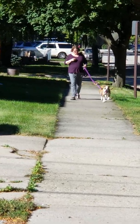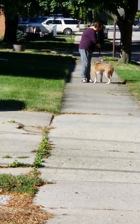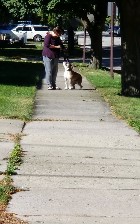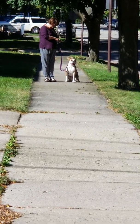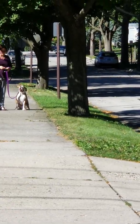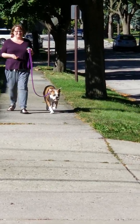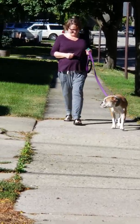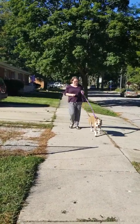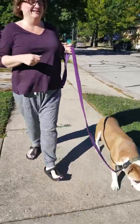Good. And if he starts to pull, you stop. Call him back. Come on, buddy. Good boy. Sit. Good, sit. And then let's go. And then loose leash — immediate yes and pay if he does it. Yes. Because that kind of just reminds him of, like, stay on a loose leash. Yes. Loose leash, yes and pay. Yes. Good boy. Good boy. Let's go. How does that feel? How does that feel? Good boy.